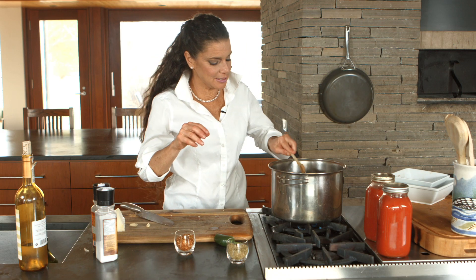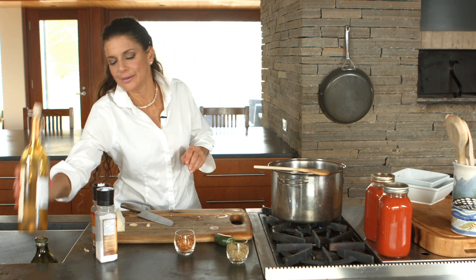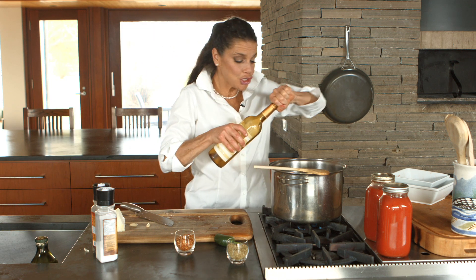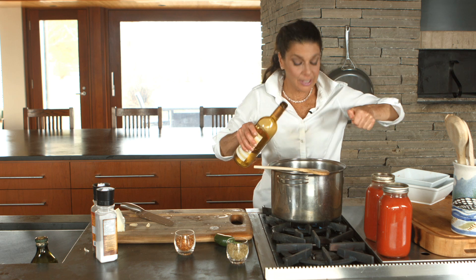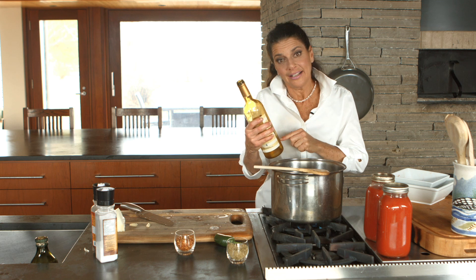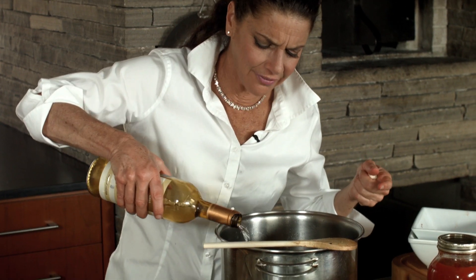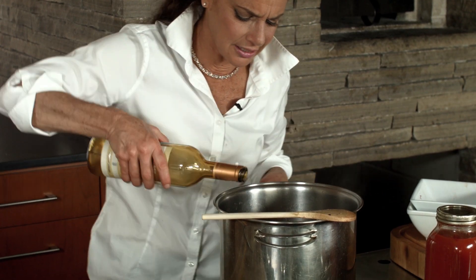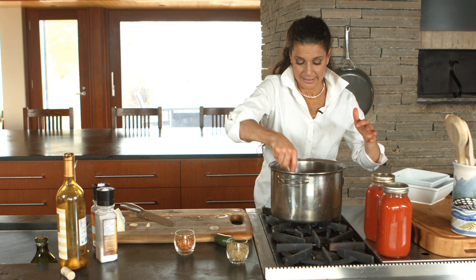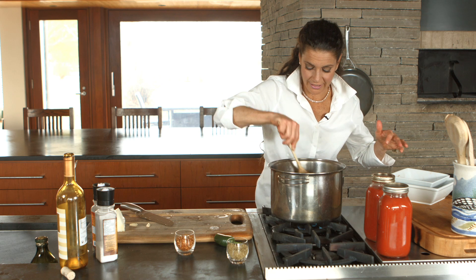And now that the meat has browned, we're going to add some wine — yay! You should always use white wine — well no, you can do whatever you like, but if you use white wine the sauce won't get as dark. I think it's more appealing just to have a lighter sauce. Then once that sets in and the meat is absorbing the wine flavor.